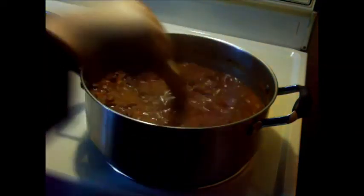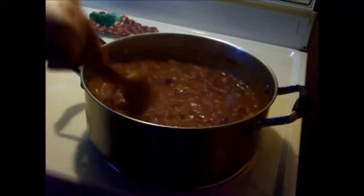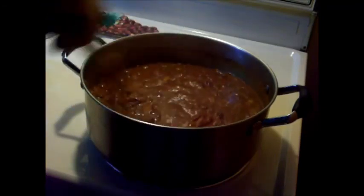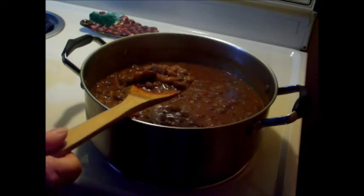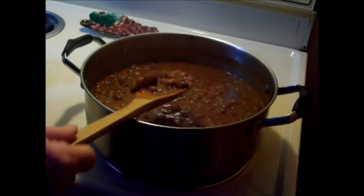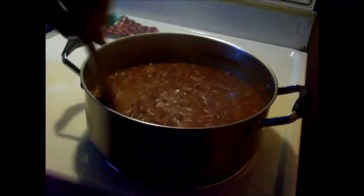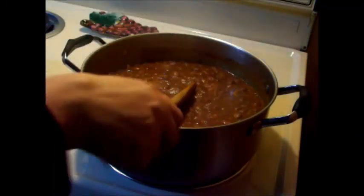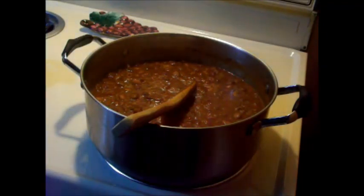These are done. I think I let it go an extra 15 minutes because I wanted the sauce to get thick. I also put my pork in there — bacon, whatever. Looks good. There you go — Cowboy Pinto Beans.